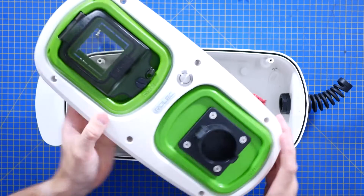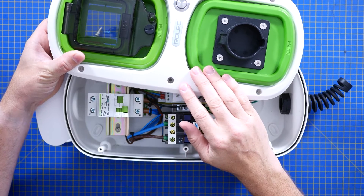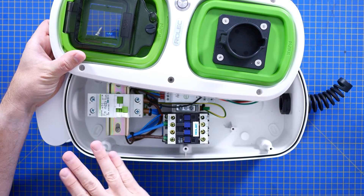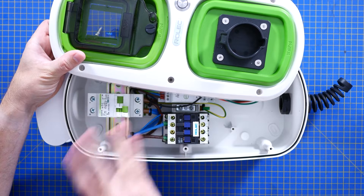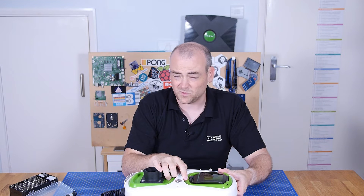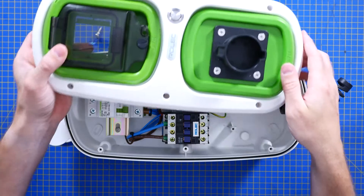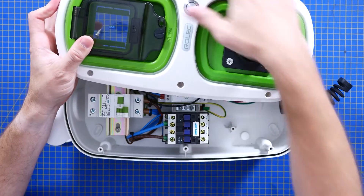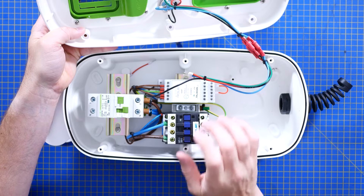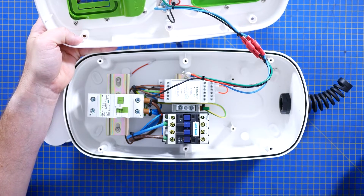First up, this RCD, which is accessible from the front. I did notice there's actually a seal here that you could use — you could put a tamper-proof tag in there, although I'm not sure what circumstances you would need that in unless this was one for public use. This is required by UK regs for an EV charging port. This is likely to be outside, which is why you see this IP65 protection on the front. There's a nice little capacitive vandal-proof waterproof button which will be used to initiate charging once you plug in — and that's the first hint at why you don't just plug a cable straight from an outlet into the car.